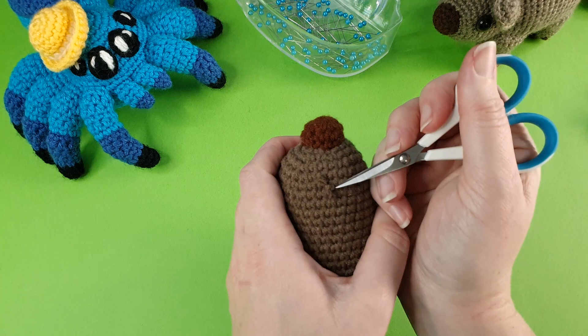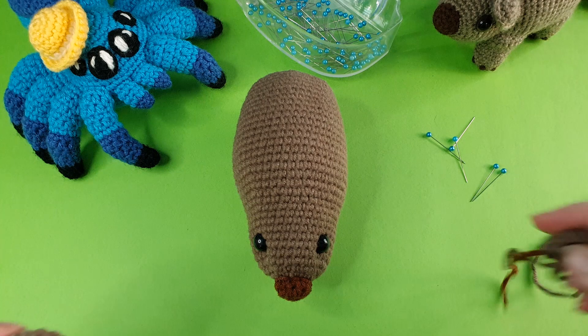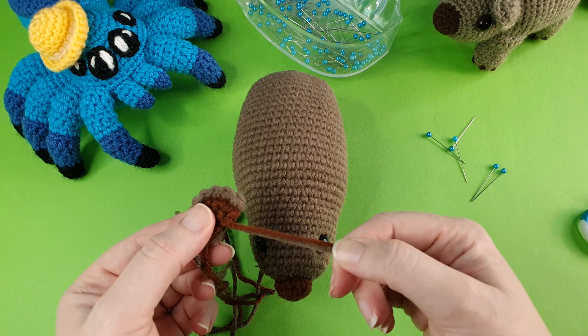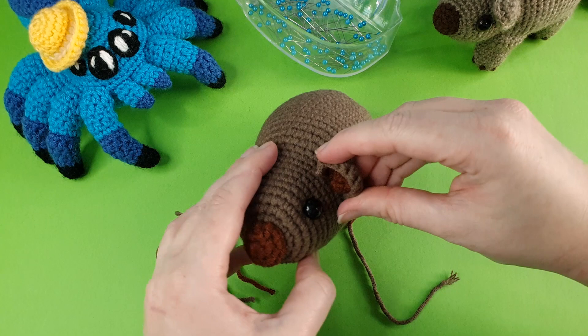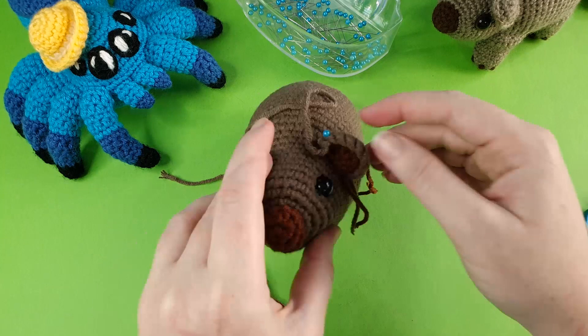The next piece to sew on are the ears. Position the ears behind the eyes and I recommend pinning both at the same time so you can make sure they're symmetrical. Once the ears are in position, sew those on using the longer tail end.